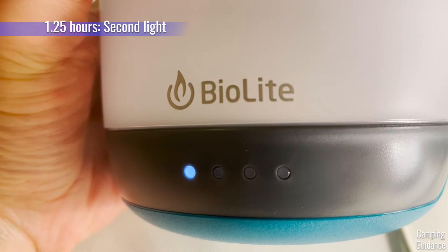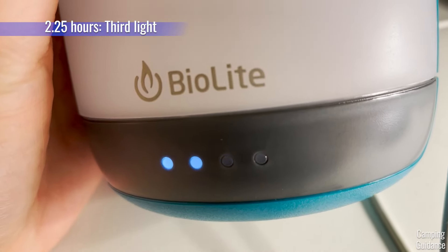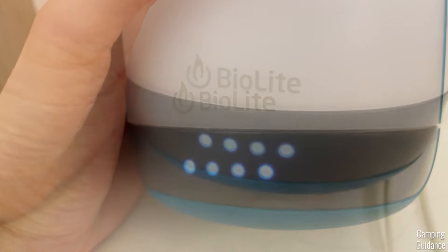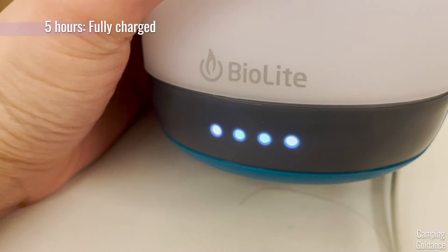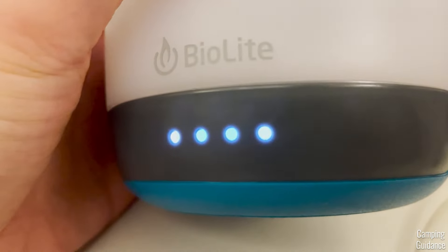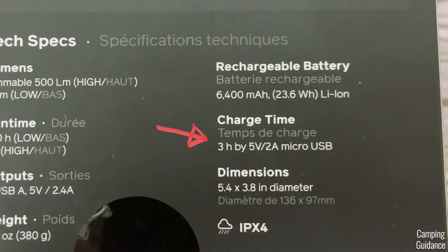One hour and 15 minutes in, the second light will start flashing. Two hours and 15 minutes in, the third light will flash. Three hours and 15 minutes, the fourth light. And when all four lights stop flashing altogether, this means that the AlpenGlow is fully charged. This happens at about five hours for me. I thought this was a bit strange, because it's only supposed to take three hours to charge, but mine is a solid five hours every single time.